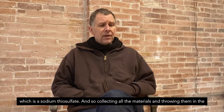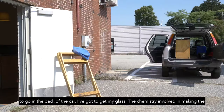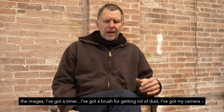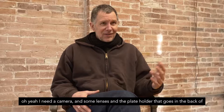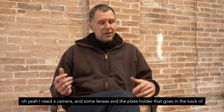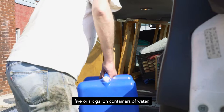Loading up means the dark box plus its stand has to go in the back of the car. I've got to get my glass, the chemistry involved in making the images, a timer, a brush for getting rid of dust, my camera and some lenses, the plate holder that goes in the back of the camera with the plate in it to expose it, a tripod, and I usually bring two five- or six-gallon containers of water.